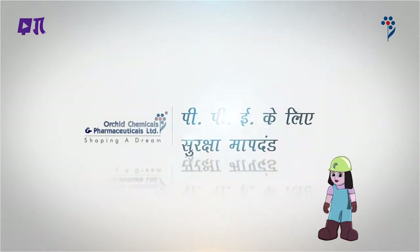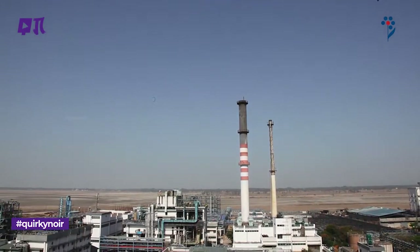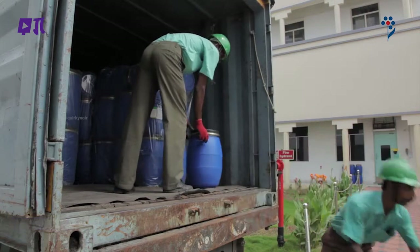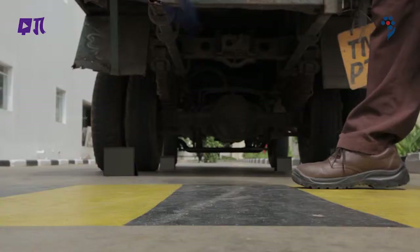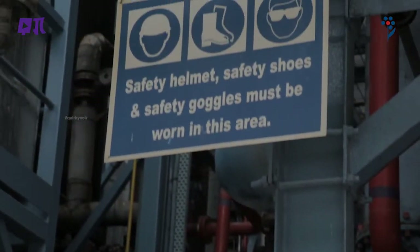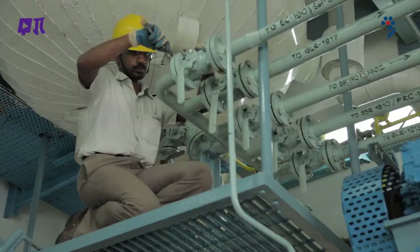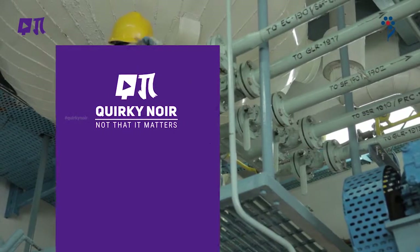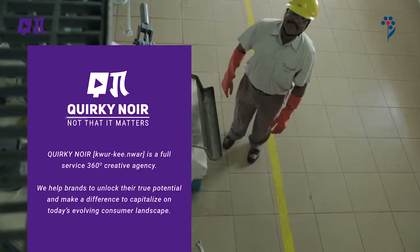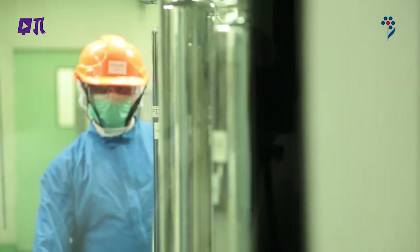PPE के लिए सुरक्षा मानदंड: ऐसा अनुमान है कि अगर कर्मचारी उपयुक्त सुरक्षात्मक परिधान या PPE पहनें और इनका ठीक से इस्तमाल करें तो 90% कार्यस्थल चोटों से बचा जा सकता है। इस प्रकार PPE चोटों से बचने और उन्हें कम करने का अहम हिस्सा है। इसके लिए इस्तमाल करने वाले व्यक्ति को PPE के सिद्धांत और इस्तमाल के सही तरीके सीख लेने चाहिए।